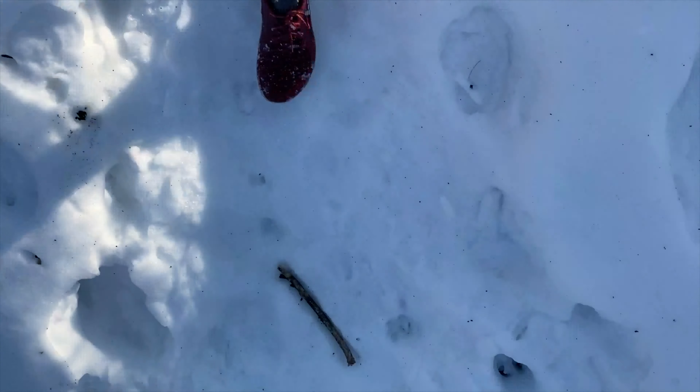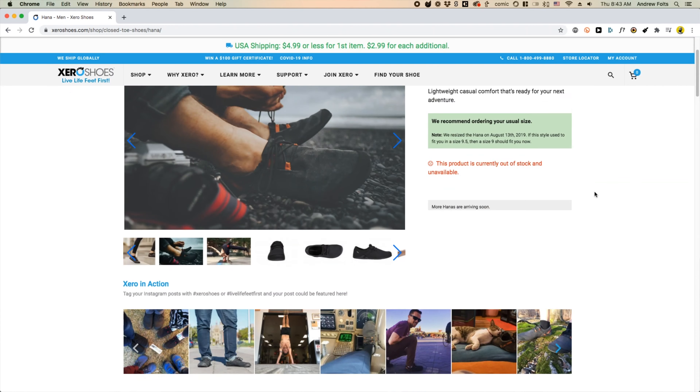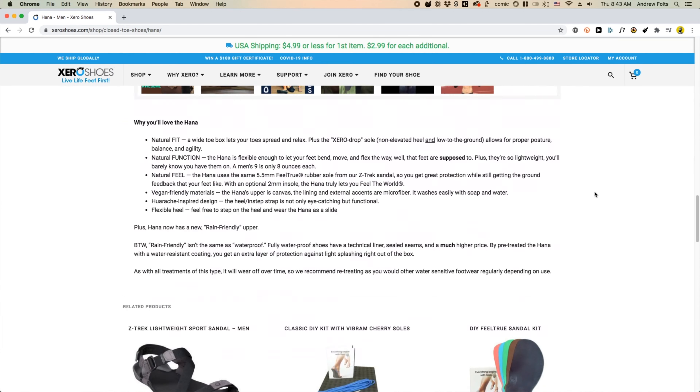It's winter, and I'm running in a three millimeter barefoot shoe. How is that even possible? Let's find out.